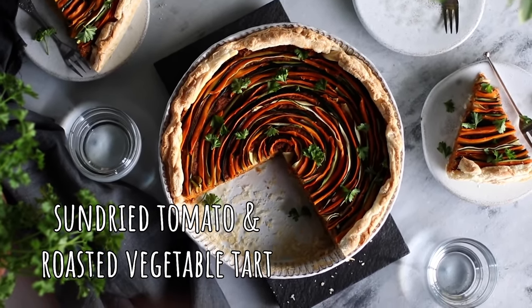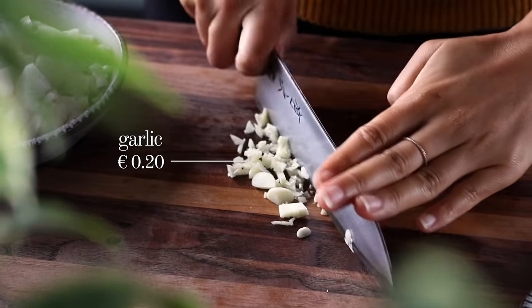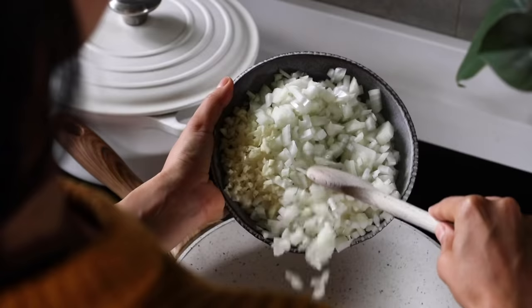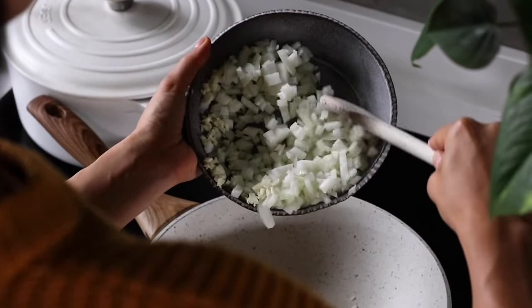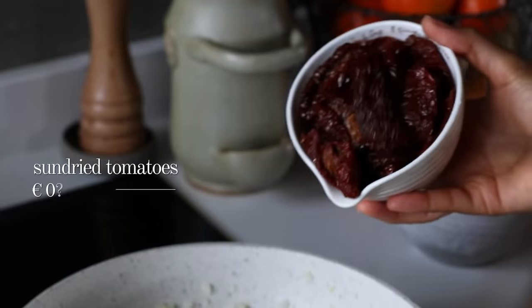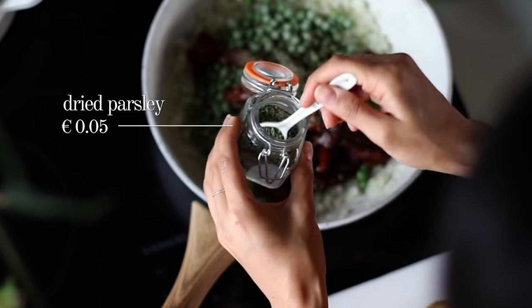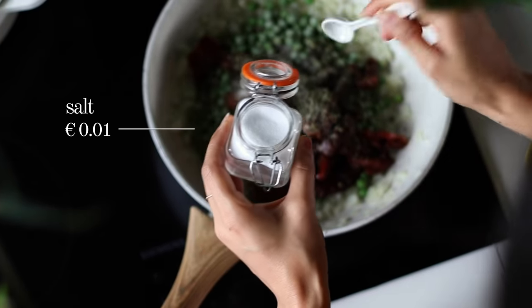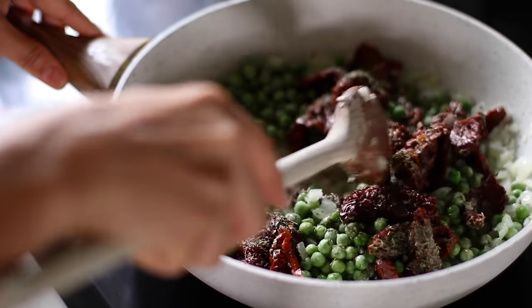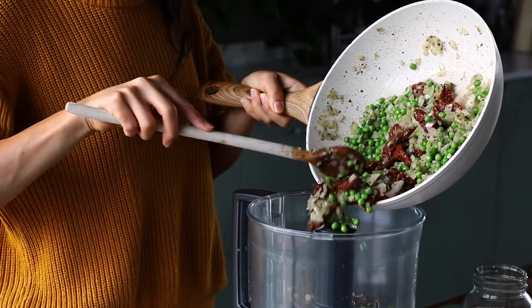This next recipe is a real eye-catcher — we're making a sun-dried tomato and roasted vegetable tart. Begin by chopping two medium onions and mincing three cloves of garlic. To a large pan on high heat, add about half a tablespoon of olive oil, then add the onions and garlic, cooking for a couple of minutes. Then add one and a third cups of frozen green peas, one cup of sun-dried tomatoes, a teaspoon each of dried oregano, dried parsley, and dried basil, half a teaspoon of salt, and about a quarter teaspoon of black pepper. Stir and cook for two to three minutes, then remove from heat.